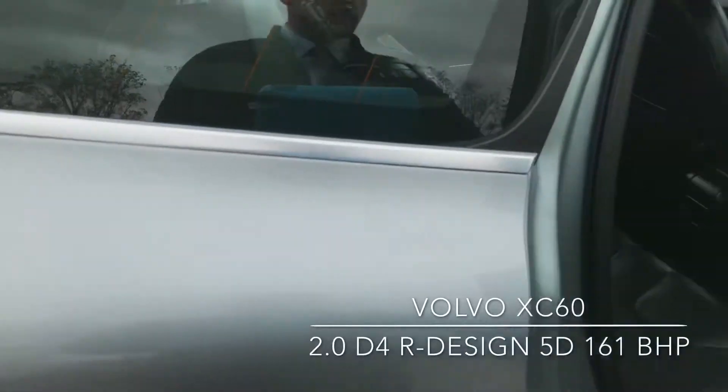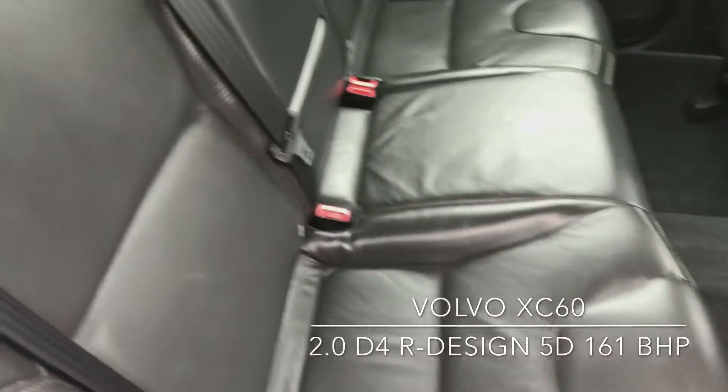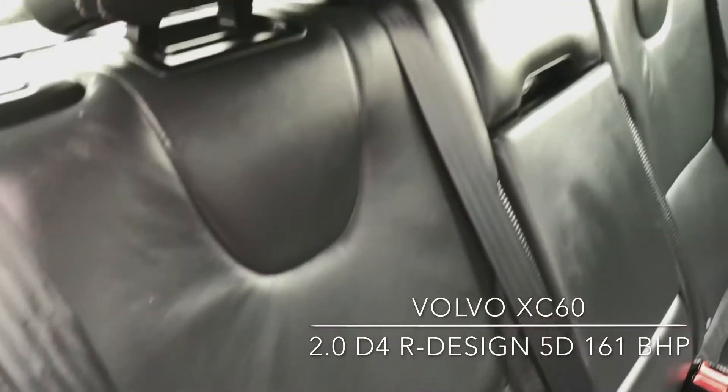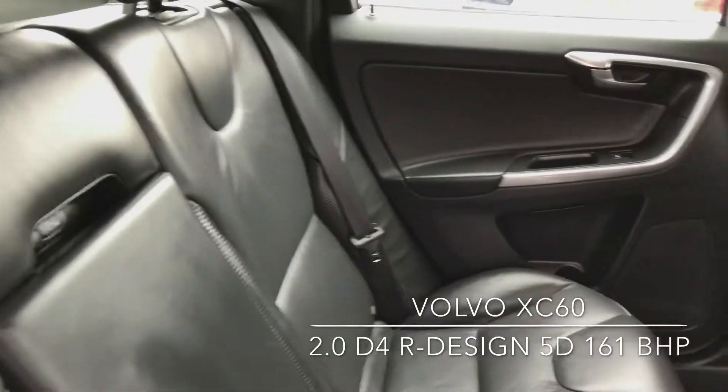Moving around to the back, as you can see it's a full black leather interior. You've got the ISOFIX points as well. All in very good condition with no signs of any marks.